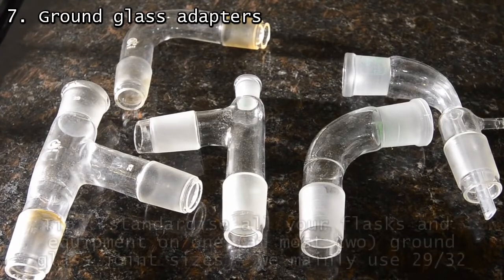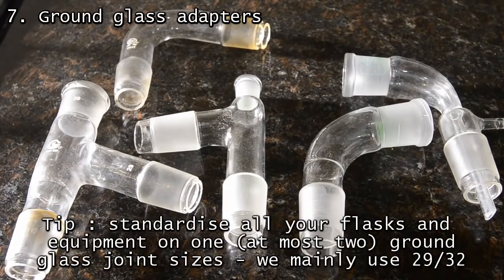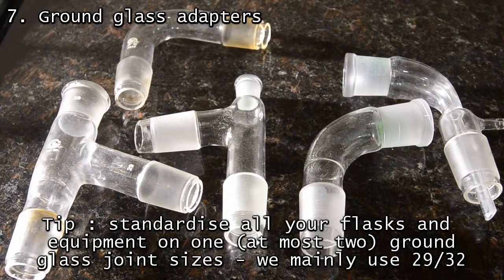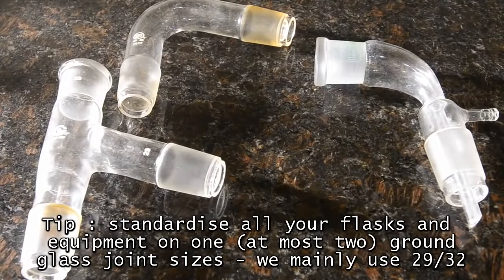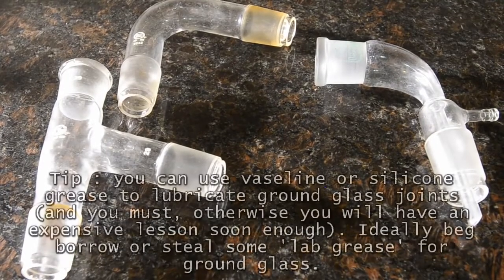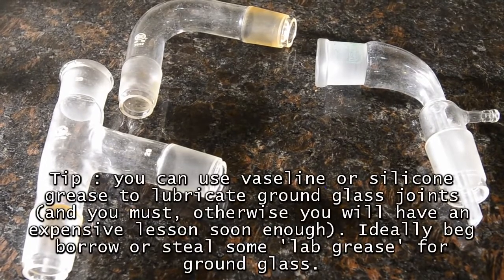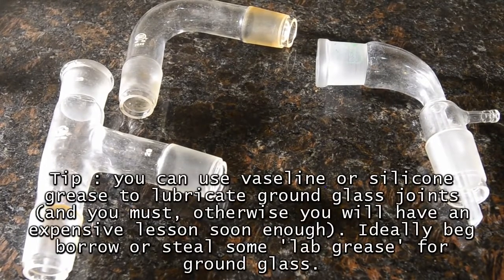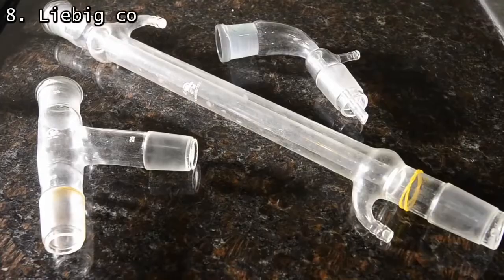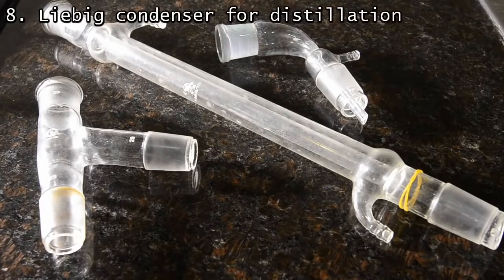The most important thing is to standardize on one joint size so that you can interchange and fit anything together. We chose 29/32, mainly because this is what is available — it's a European size. If you are in the US, 24/40 is easier to get hold of. The three adapters here are what we use most of the time for distillation. For distilling, you'll need a Liebig condenser.